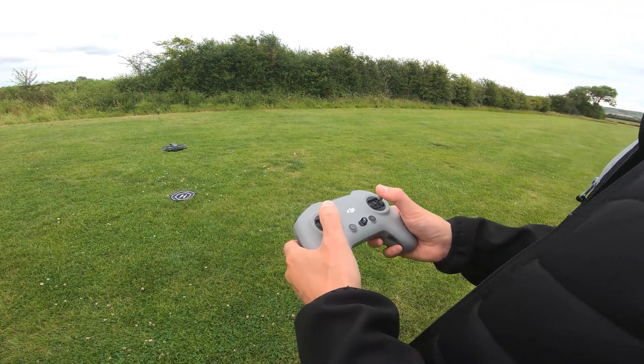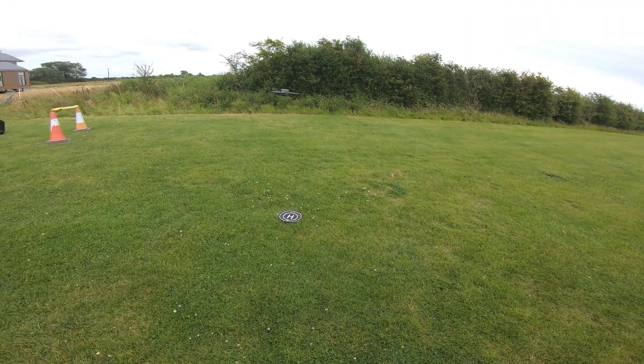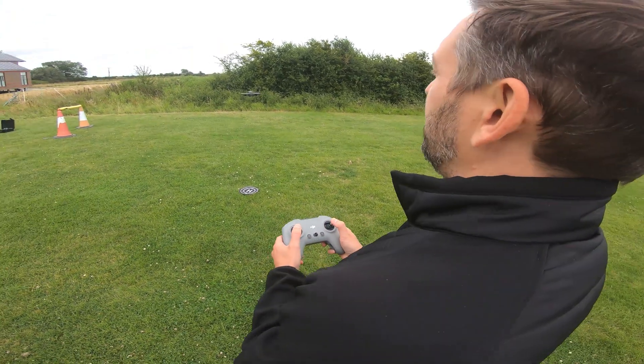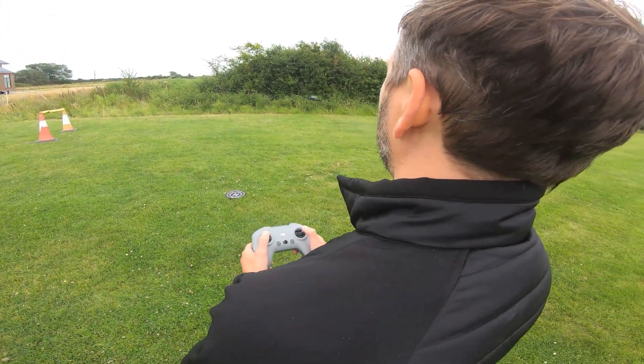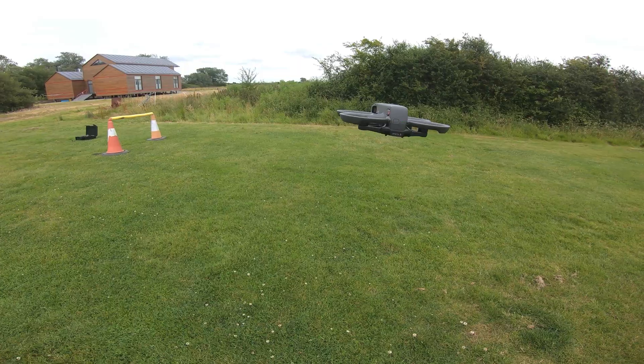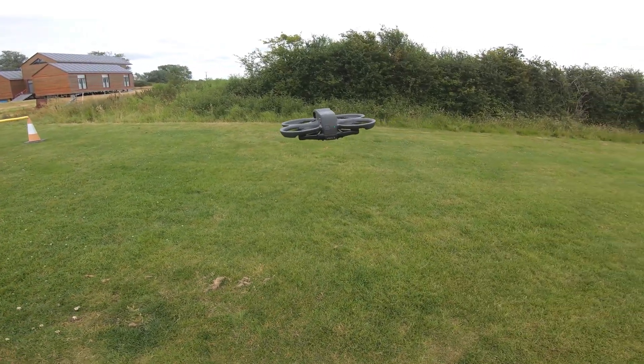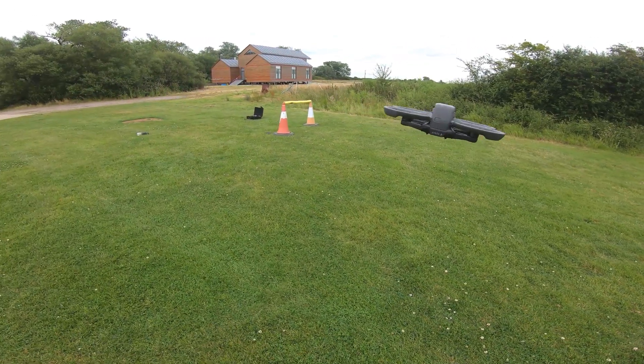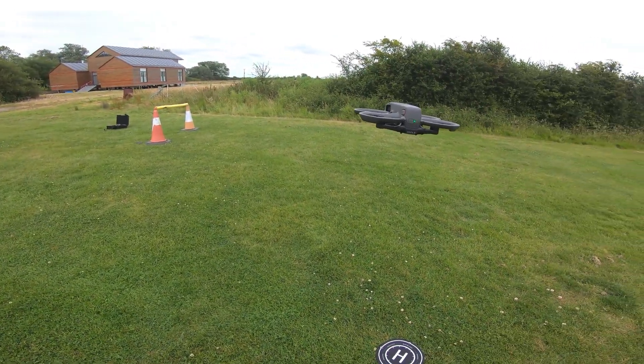Bringing the drone up to around about head height. For the first exercise, all we're going to do is roll a few meters, stop, hold there for five seconds, and then roll back to the original position and hover there.